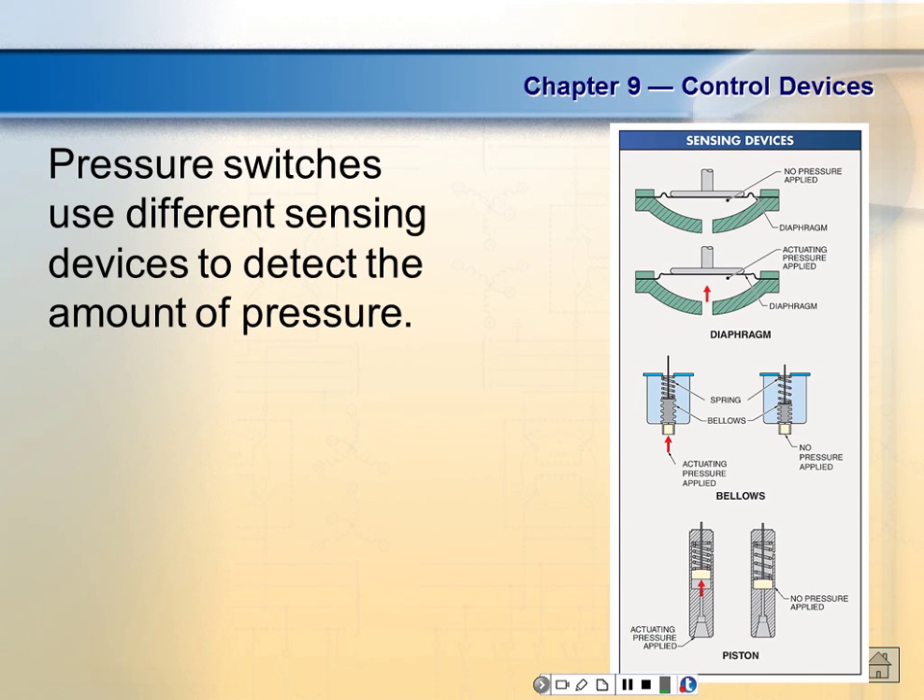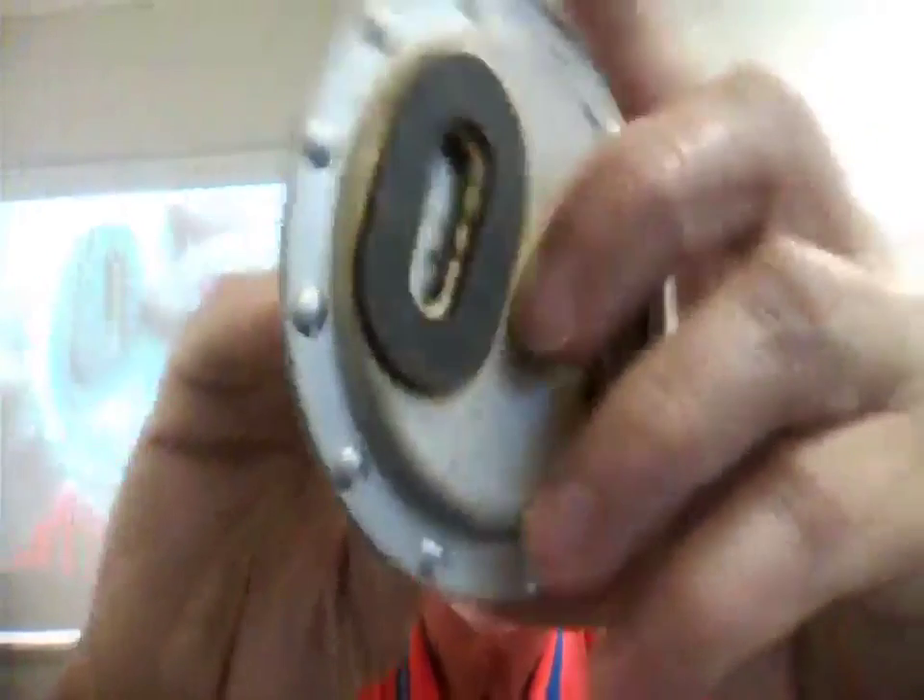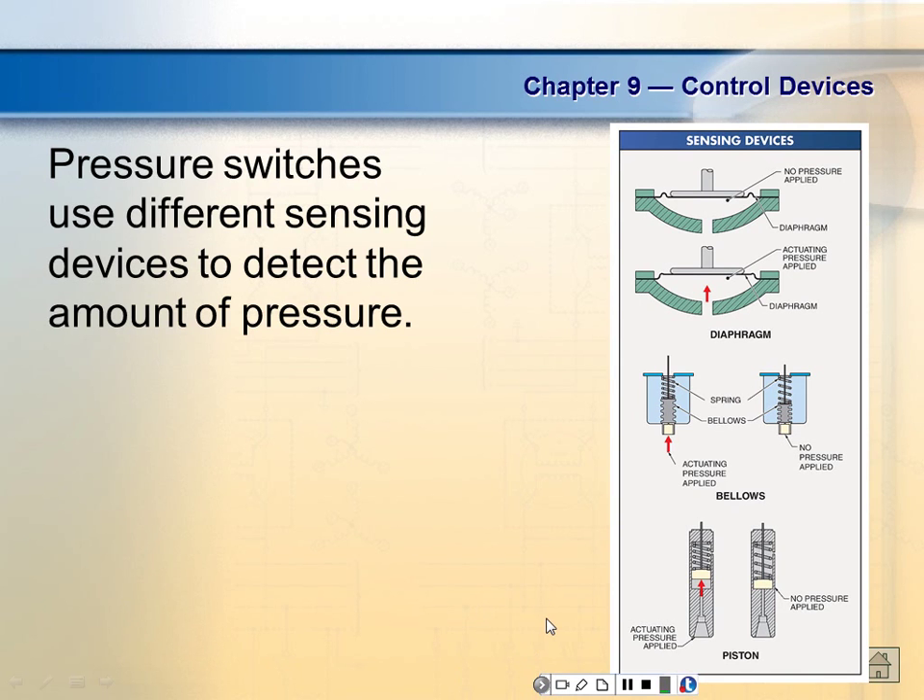We have a diaphragm type in here, combined with a pilot duty electronic limit switch. Sometimes to get a sensor — what's the function of a sensor? To detect something. A sensor is a device that takes a physical quantity and converts it over to an electrical point. That's exactly what sensors do.